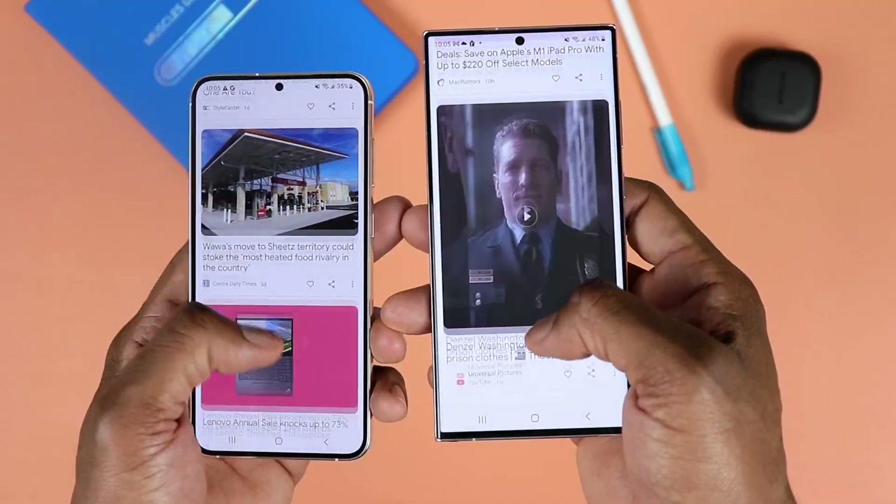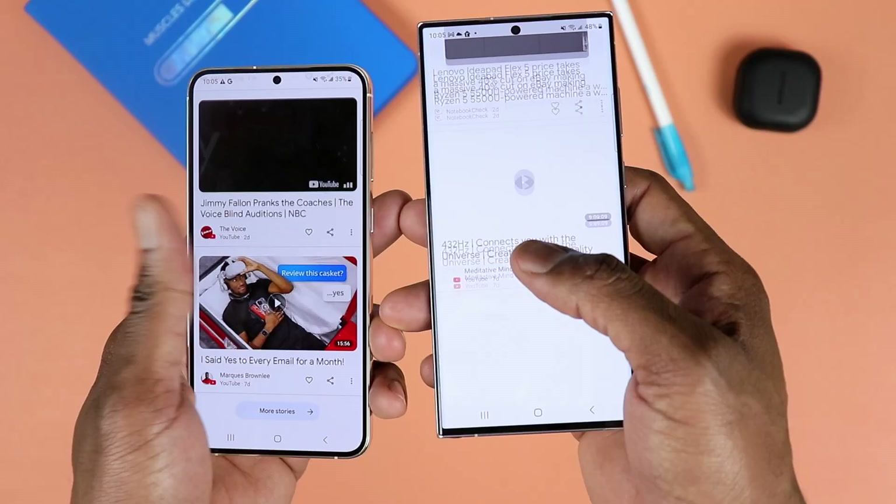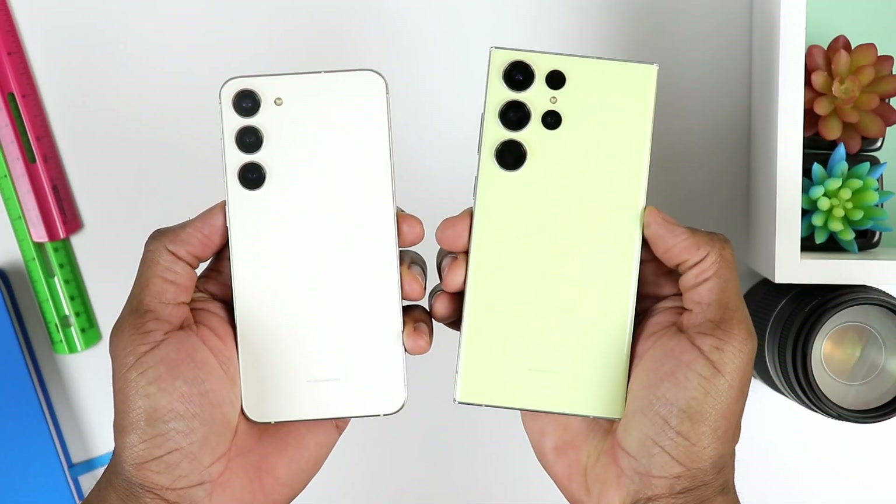First things first, in this video we're not going to be able to tackle every single difference, but we'll be able to cover at least most, or a good chunk of the major differences that you will find between these two devices. Obviously, if you want to take a closer look at the spec sheet, you'll be able to really see the way they differ on every single spot.